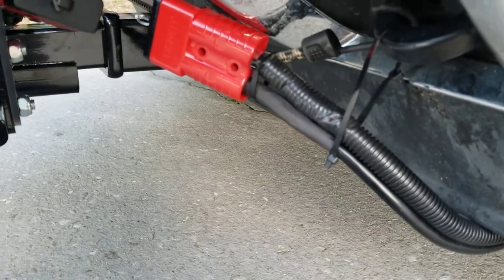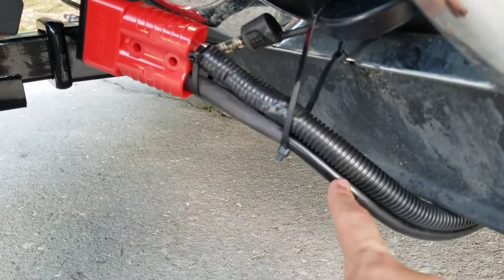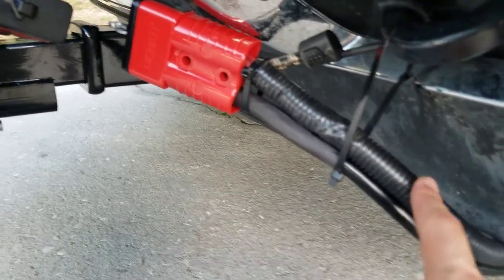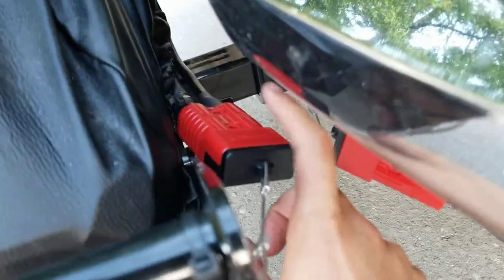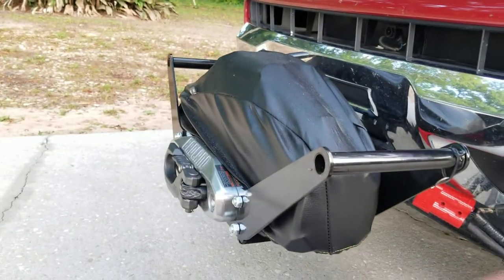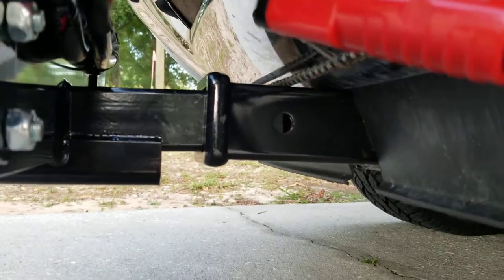So how this is wired up is these wires here go to a battery disconnect switch that runs to the battery, and then this plug here goes into that plug there, and then that wires the winch. The winch is installed with a front mount receiver.